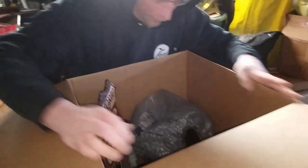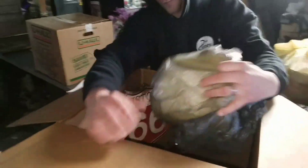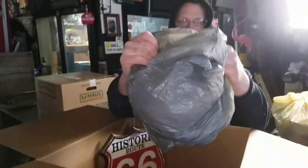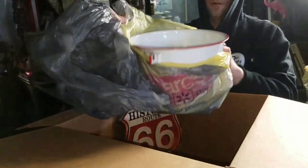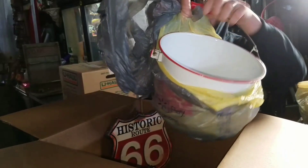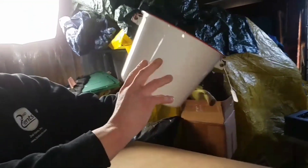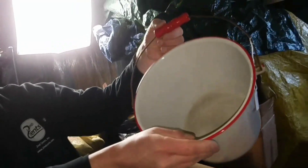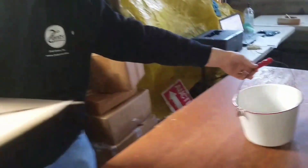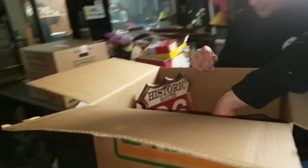Oh, wow. I wasn't expecting this at all. First thing I'll pull out is this. Look at that — porcelain enamel right there. Usually these have chips and dings, but the condition on this one's really nice. It's got the wood handle. That's real vintage goodness right there. Great decorator piece — you can still use it, put whatever you want in there.